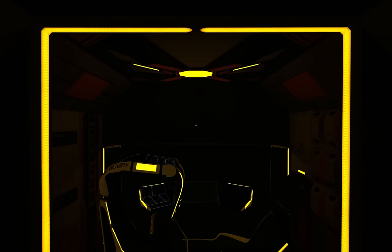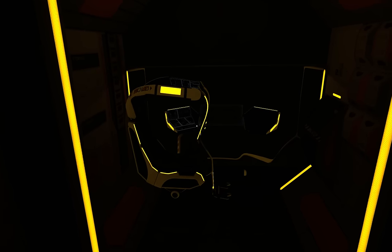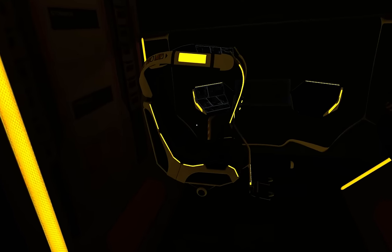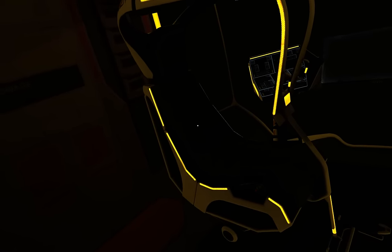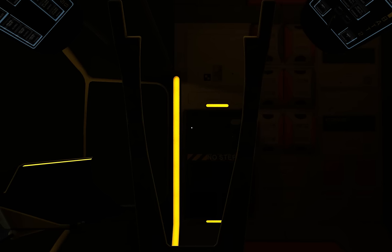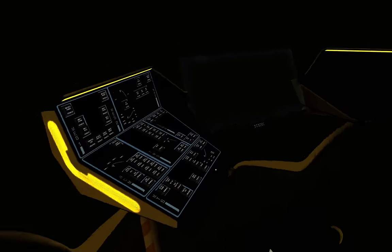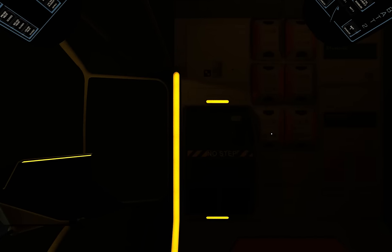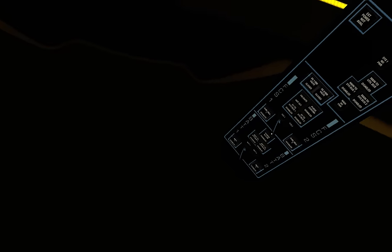We're currently attached to a training platform and we're in what's called emergency power mode, so the ship is currently drawing power from its batteries. As such we need to get set up and underway as quickly as we can. First we get into the pilot seat and we enable the instrument backlighting so we can see all of our buttons and controls. We'll now save the seat, which will bring us round into the correct position, and we can now begin establishing power to the ship properly.